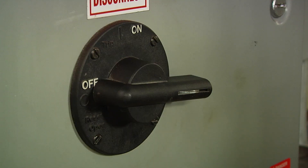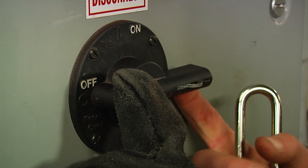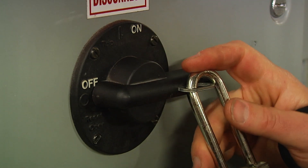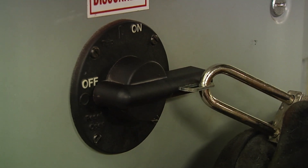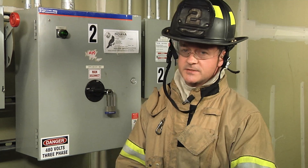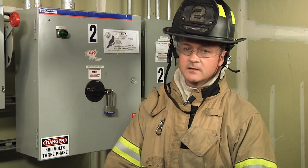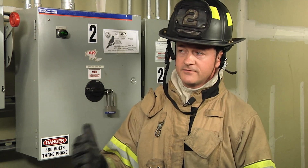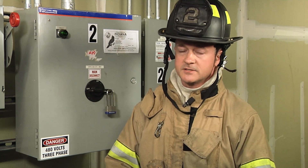Once that's complete, take your lock, pull the tab out on this particular one, close it, and keep it with you. If your department does not use lockout/tagout, the person that comes to do this needs to stay here and be strong enough to not turn the power back on until the incident commander or the person in charge of the rescue tells you to do so. Also, you may never be turning the power back on — the fire department does not turn on an elevator after it has shut it off.